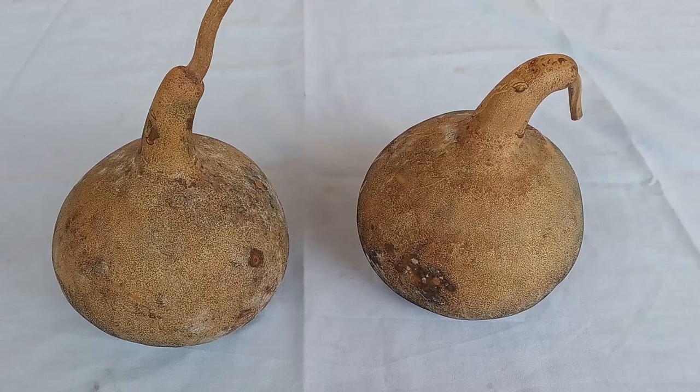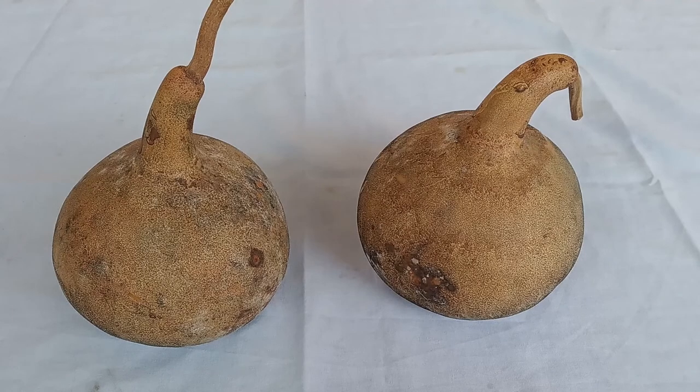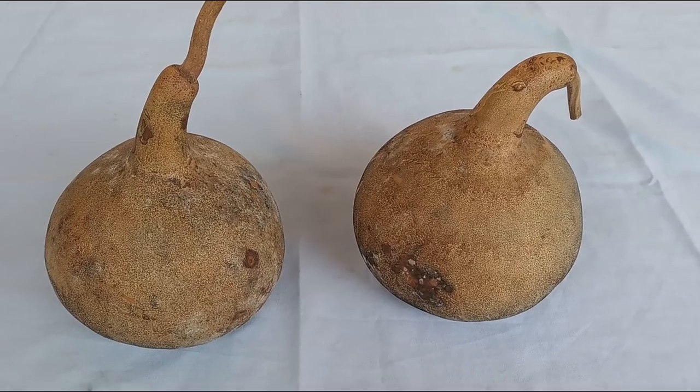Trying to dry bottle gourds in a tropical climate is quite challenging, especially when the humidity usually hovers around 75% and the heat index reaches about 40 degrees Celsius, which is about 102 degrees Fahrenheit, virtually every day.